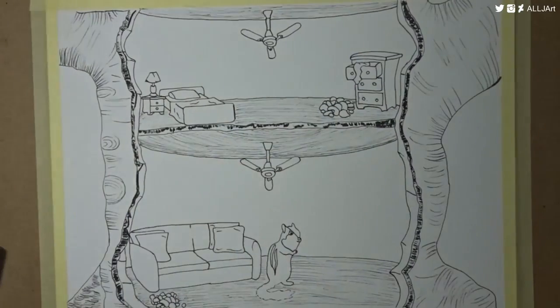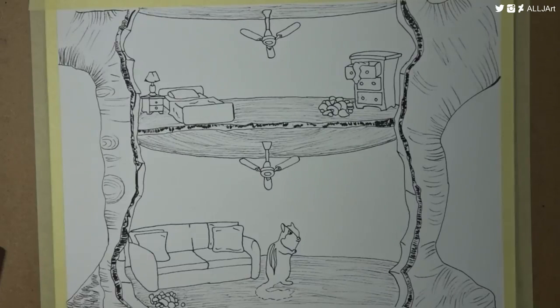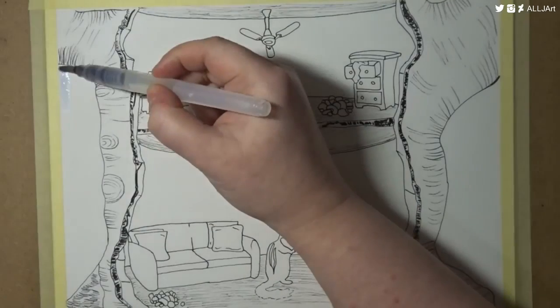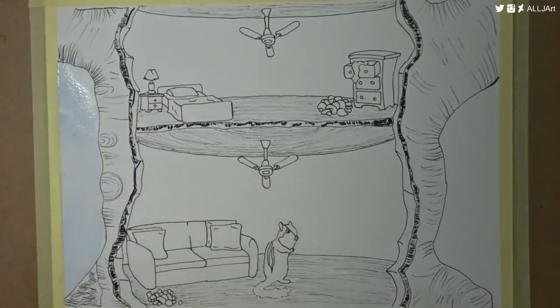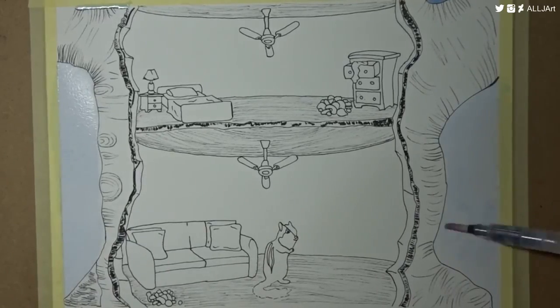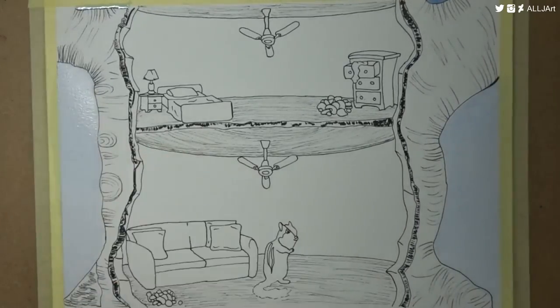I didn't want to use a lot of brown because I knew that trees are usually really brown, and then a lot of furniture is brown, and then the chipmunk is brown too. So maybe I should tell you a little bit about the actual concept of this.